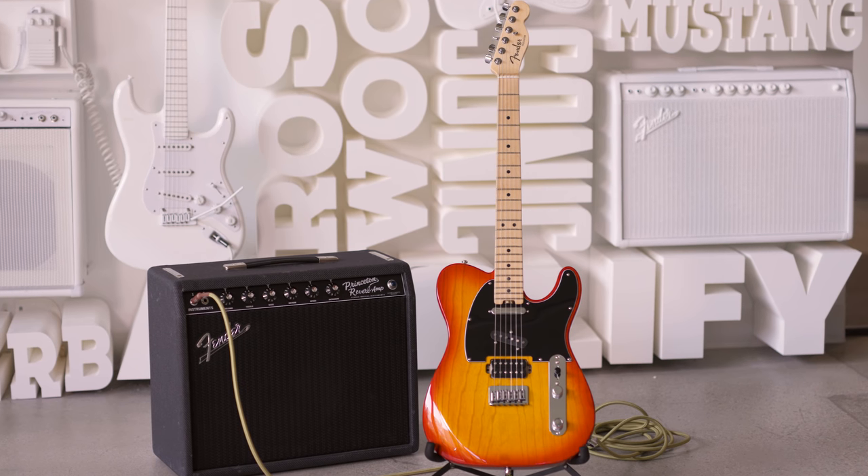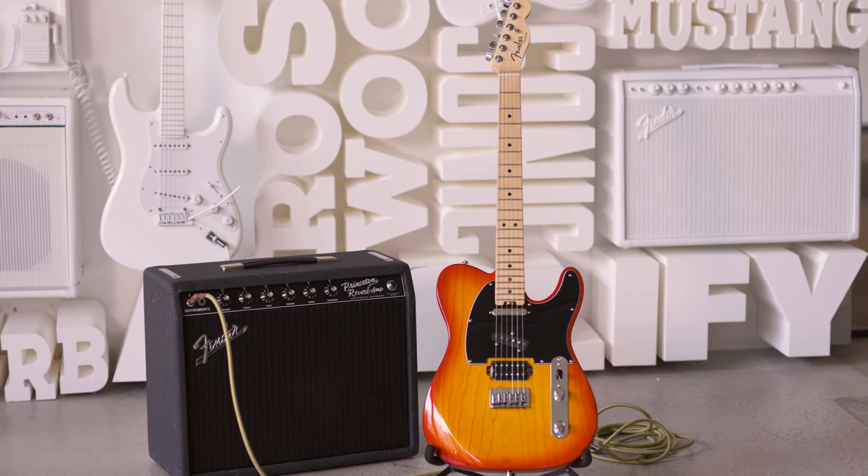Thanks for checking out the Parallel Universe American Elite Telecaster with me. Stay tuned for more videos.